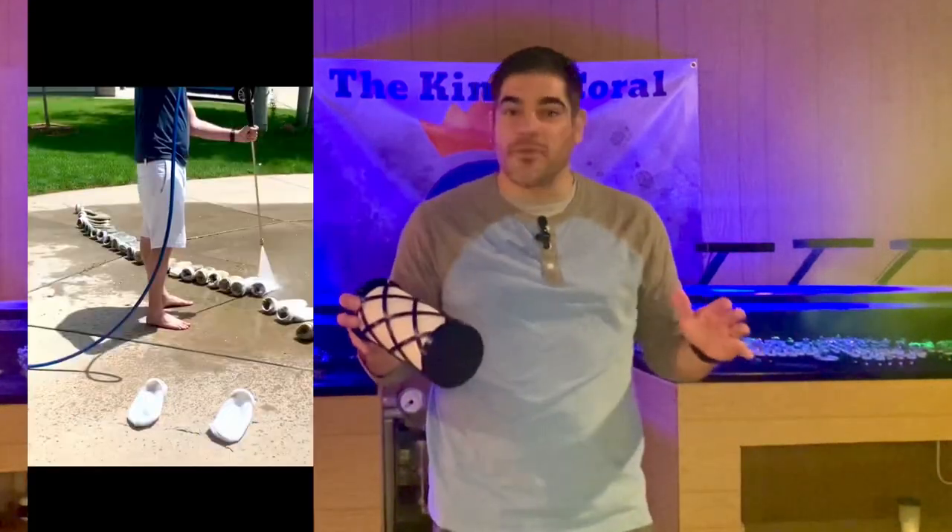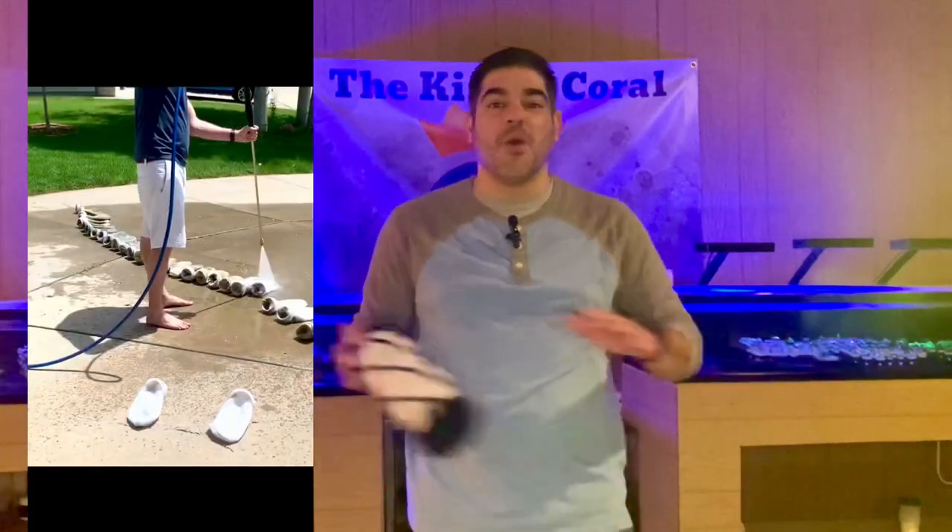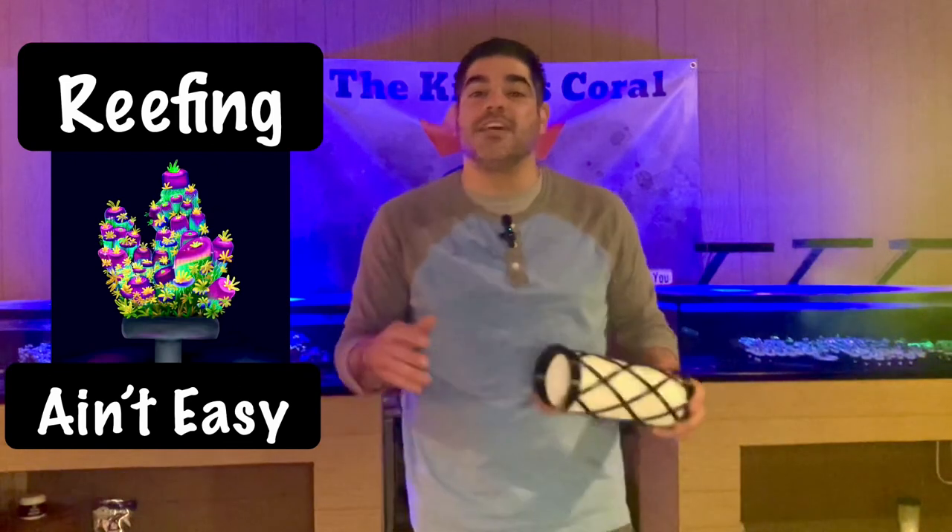Hey reefers, are you still dealing with filter socks? Well, I promise you no longer have to. Hi, my name is Julian with King's Coral and we've recently partnered up with Reefing Ain't Easy to help produce and sell our brand new and improved 3D printed filter cup design.